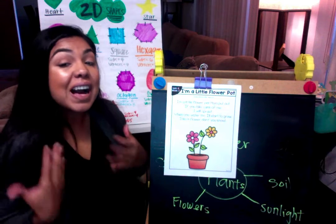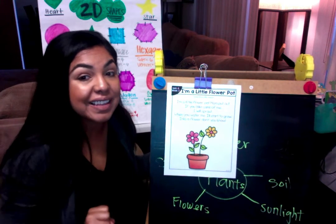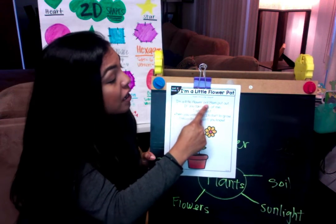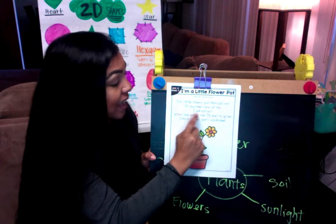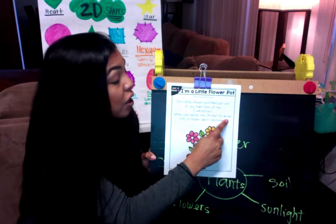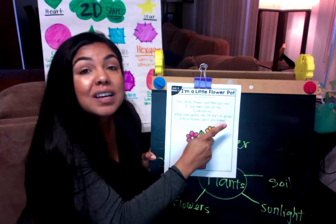It's to the tune of 'I'm a Little Teapot.' Now that we know the words, let's try it one more time and sing it together. Ready? I'm a little flower pot, mom put out. If you take care of me I will sprout. When you water me I'll start to grow into a flower, don't you know.